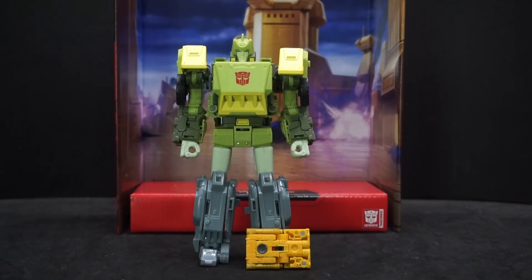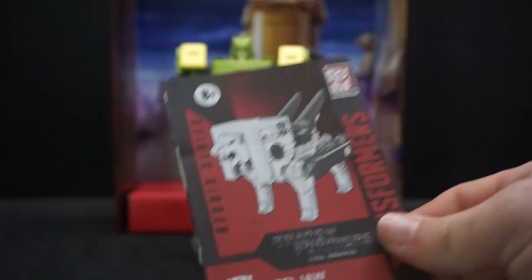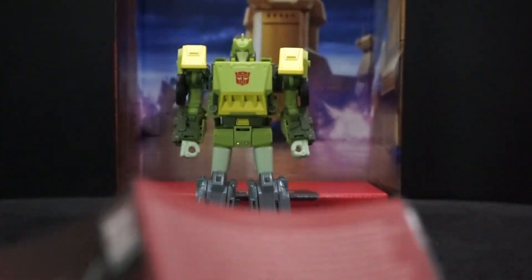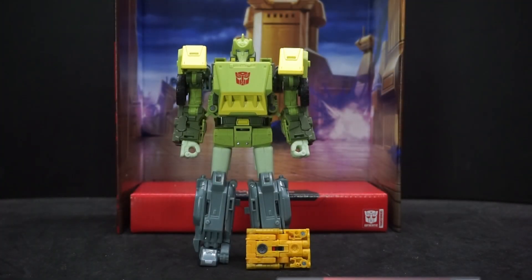They both have the movie red theme going on with the instructions. Steeljaw's is a tiny little thing. Springer's instructions are like a little mini poster — quite big — which makes sense given all those steps.